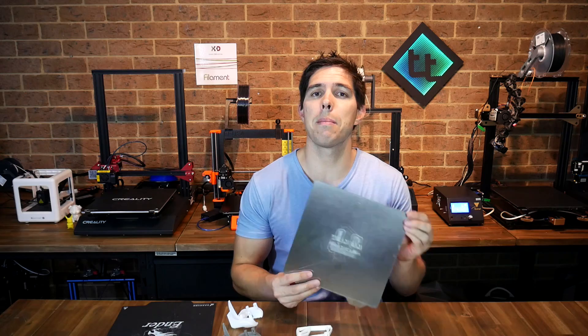Can you believe that I backed something on Kickstarter that actually came on time? Today we're going to thoroughly test this Wham-Bam flexible build plate system as well as torture testing the old Creality CMAG bed 2.